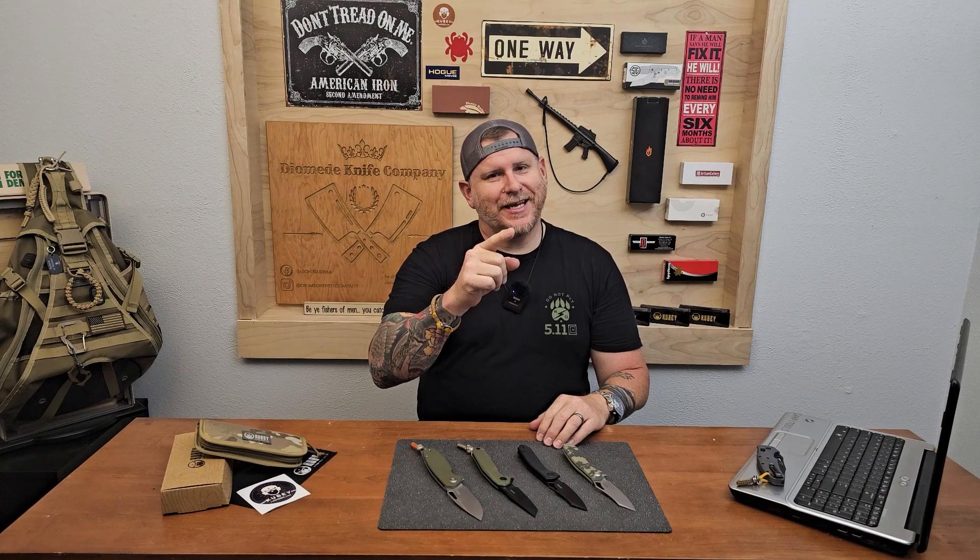Hello everyone, welcome to the channel. My name is Jason. My guy behind the camera is Trenton, and this is the Diomede Knife Company. Let's go.